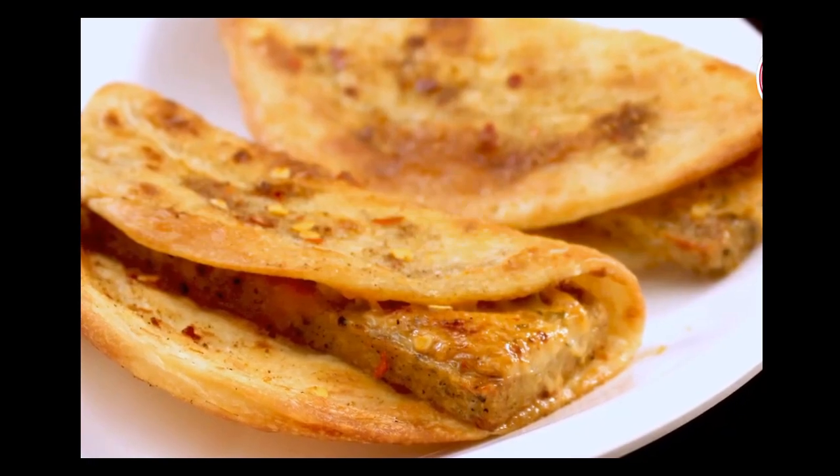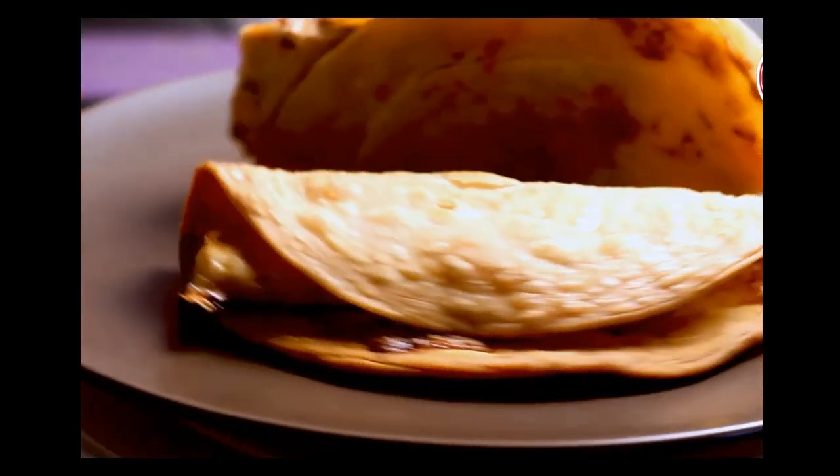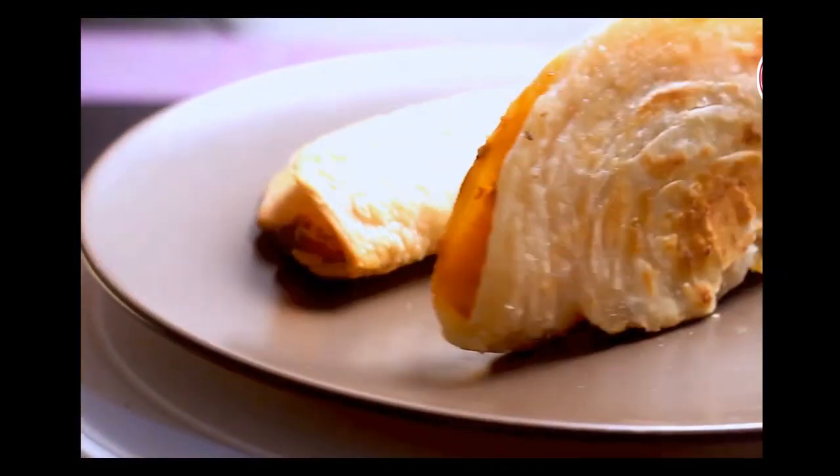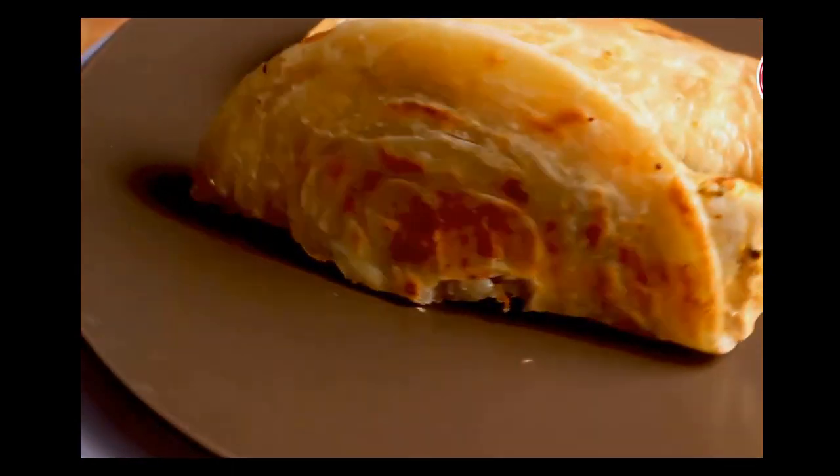I hope you guys enjoyed watching this Taco Mexicana recipe. If you like it, please hit the like button, share with your family and friends, and don't forget to subscribe to my channel. I'll see you soon — till then, take care and bye.